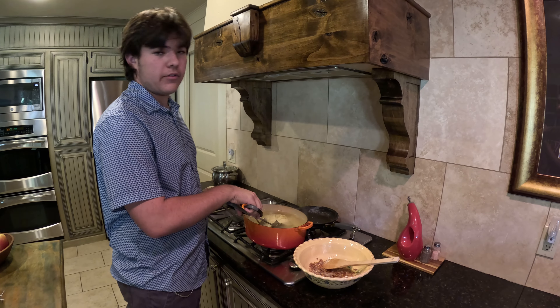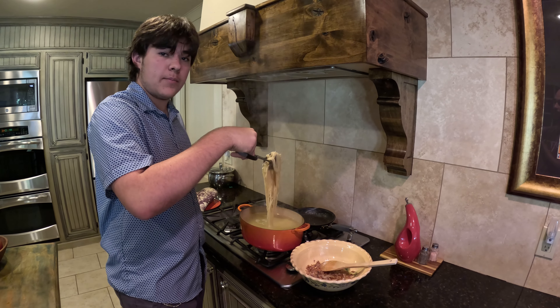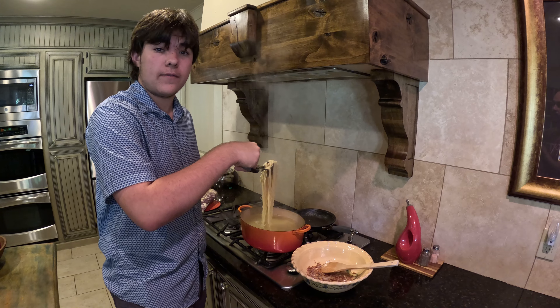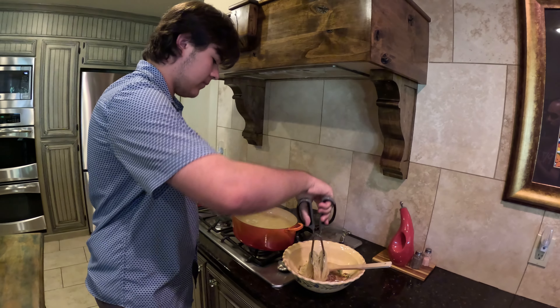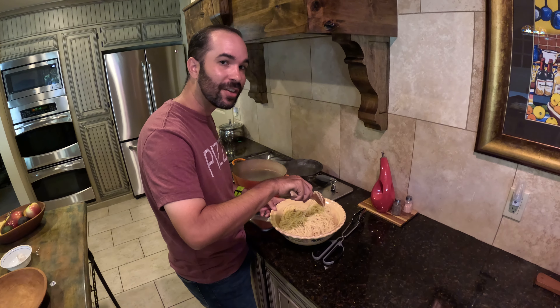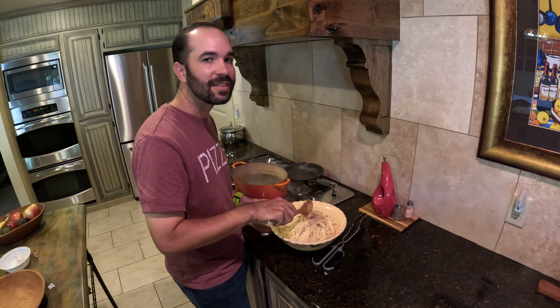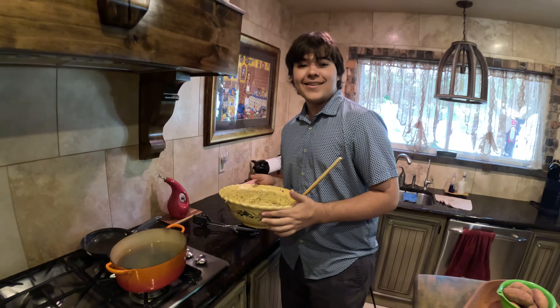Now when the noodles are ready, use your tongs to place them in the garlic butter, but make sure you save the water for later. Mix it up so that there's garlic and butter on every single piece of noodle. Add in a little bit of the leftover water until it gets a nice silky consistency. And now it's ready to serve.